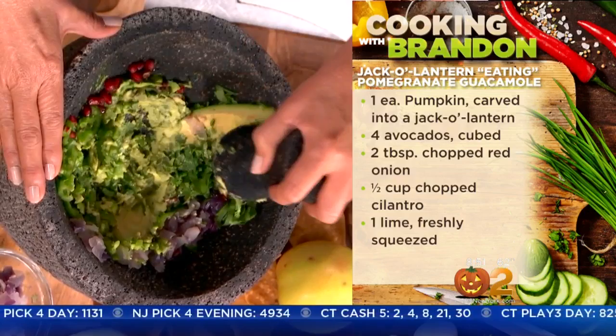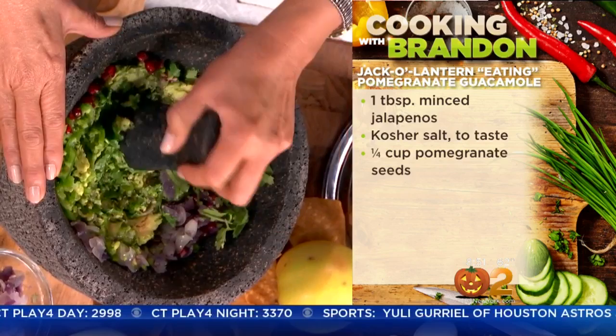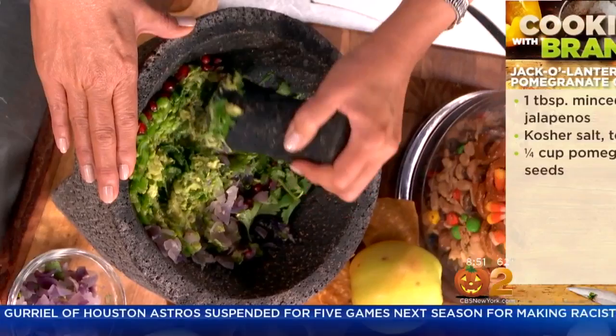First of all, you want to make sure they're ripe, and if they're not ripe at the supermarket, bring them home. There are a lot of tricks of the trade — I've heard some people put them in brown paper bags and leave them on your counter for a couple of days. But you really want to make sure you're checking them and they're not too soft, because if they go too soft, you open them up and they're kind of stinky — brown inside.